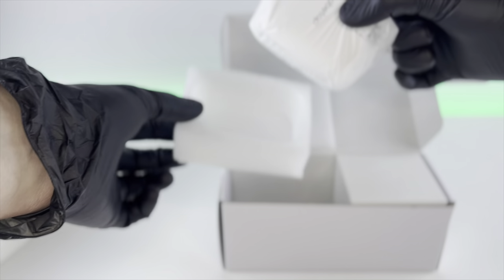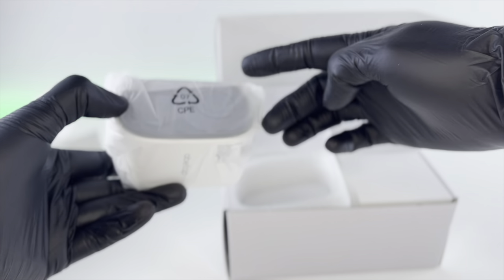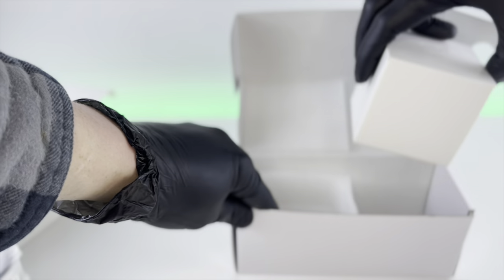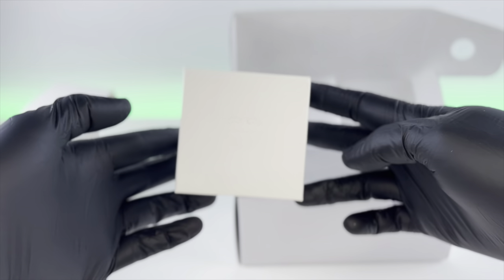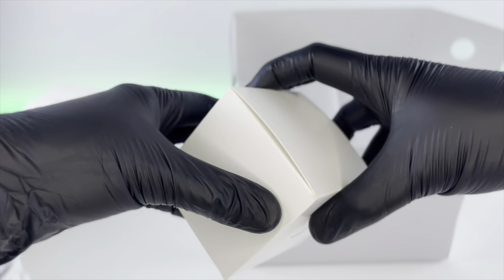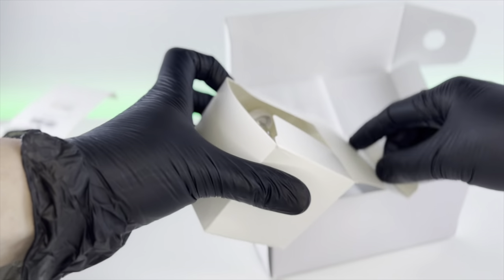Inside the box we have the camera, but we'll get to that in just a second. The unboxing experience is pretty pleasant — you can see the little face cut out on the outside and everything is just neatly packaged away.